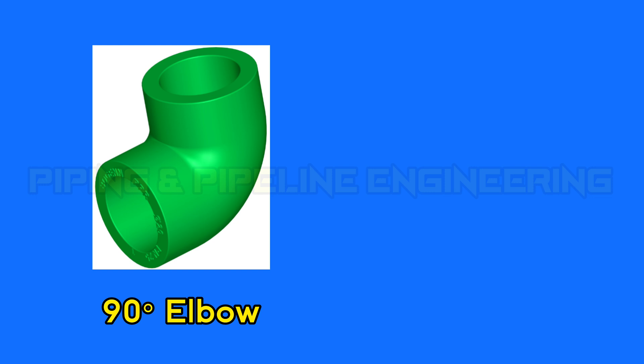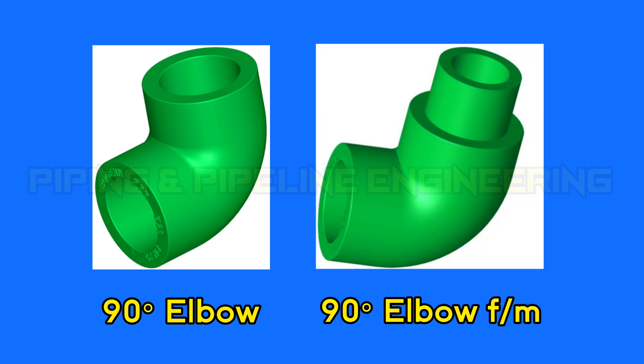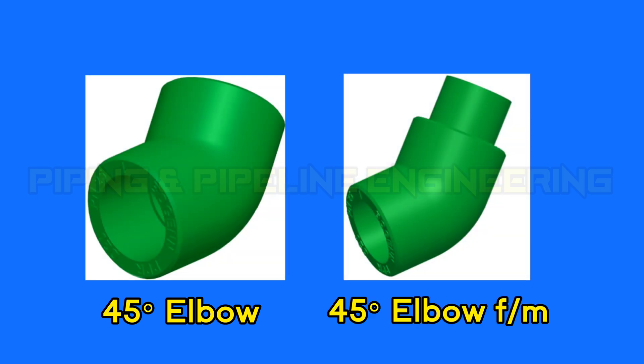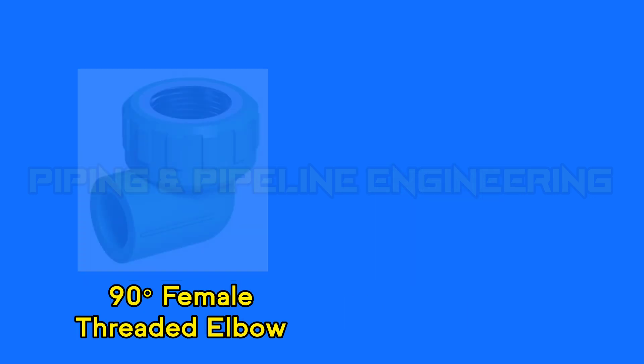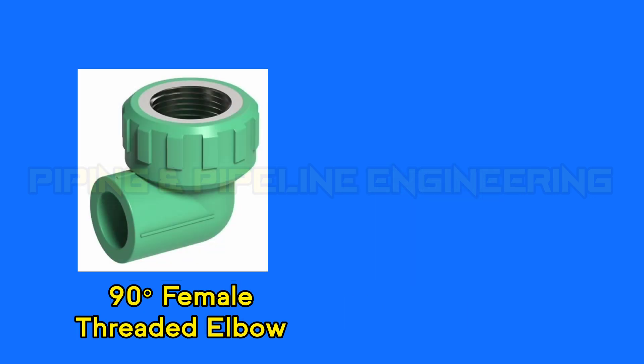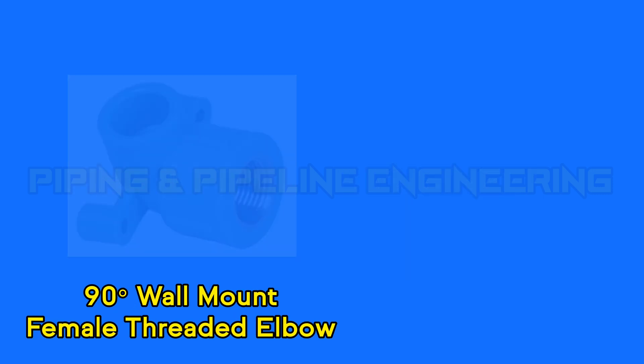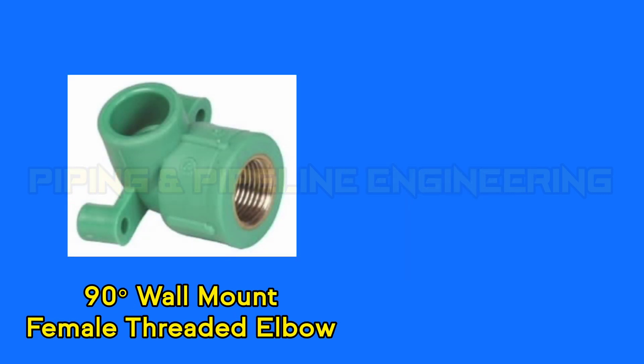90 degree elbow. 90 degree elbow female and male. 45 degree elbow. 45 degree elbow female and male. 90 degree female threaded elbow. 90 degree male threaded elbow. 90 degree wall mount female threaded elbow.